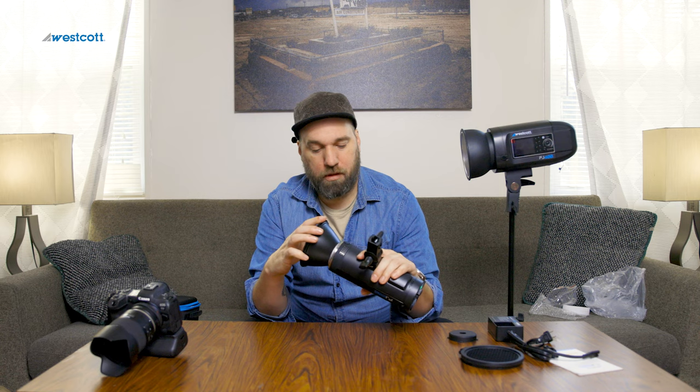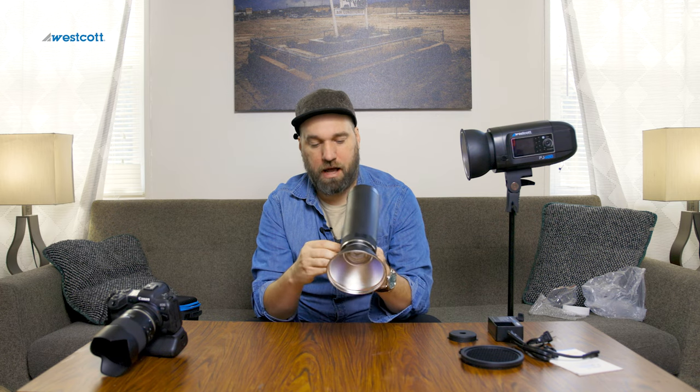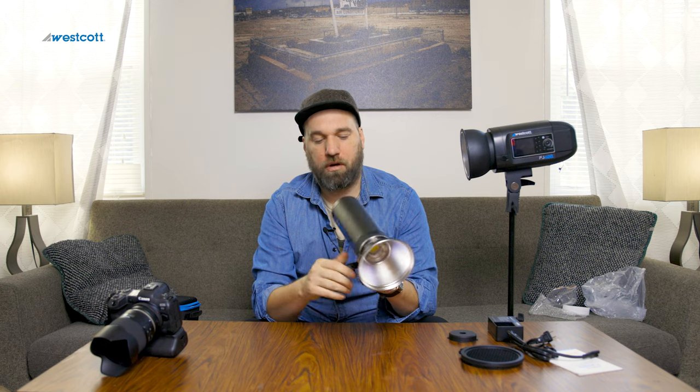When you do as much on-location lighting and environmental portraiture as I do, it's really important to understand how to light your environment in addition to lighting your subject. Typically I'm using three to four strobes on a single portrait — two from the side, one boomed above, and one lighting the environment. Now having a fifth strobe frees me up to use four on the portrait and one as an environmental light. Having something lower powered that I can really dial down so I don't blow out walls is really important.